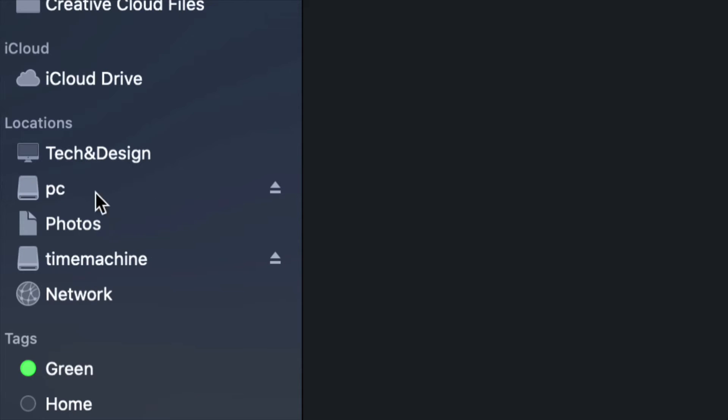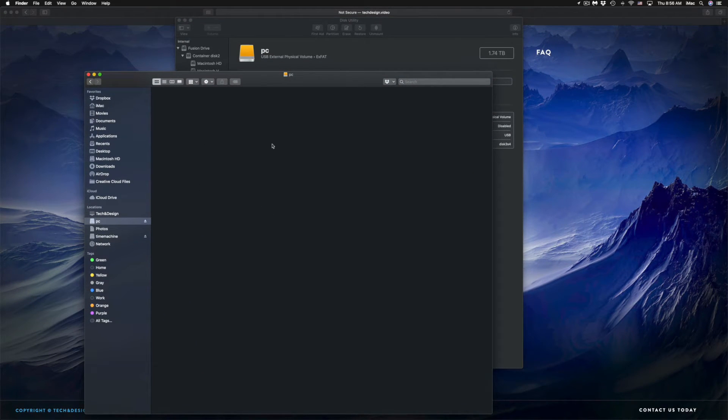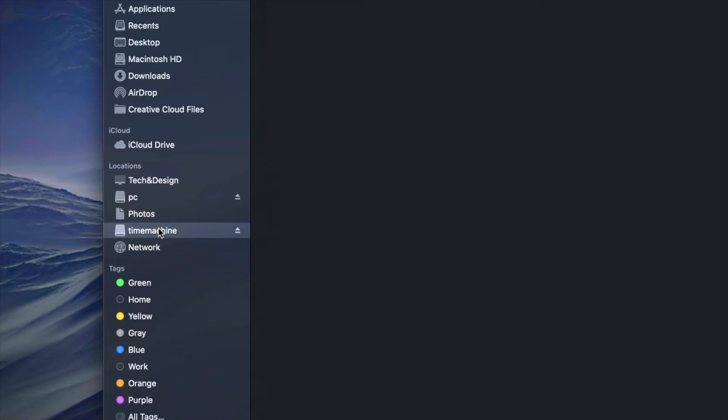There I see Time Machine and PC — that's my external hard drive. Although it looks like two separate external hard drives, it's only one. Under PC I can click on it, it's empty, and I can drag and drop any files into it to use it like a USB stick.